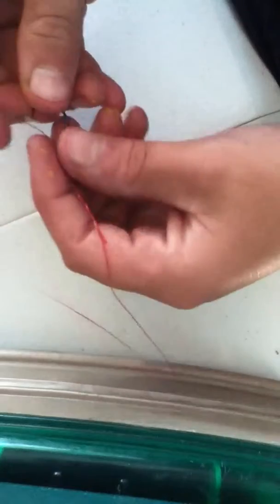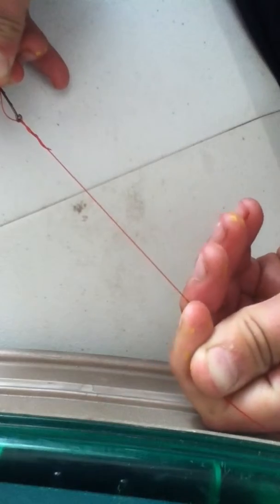So then hold it here and pull down. Take your finger and pull it down like that.